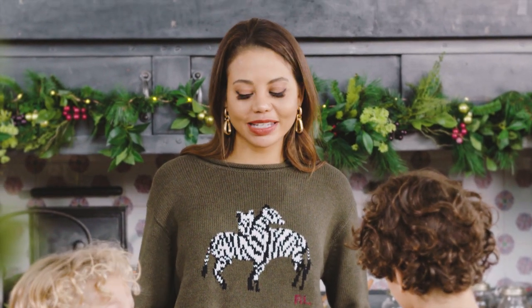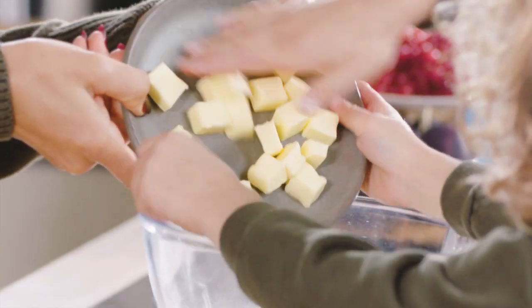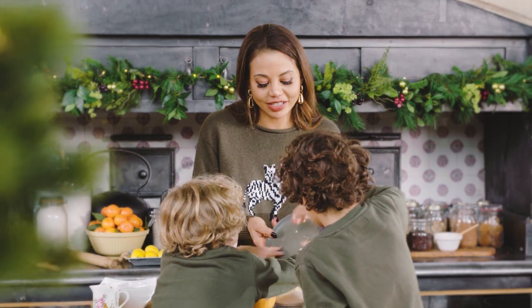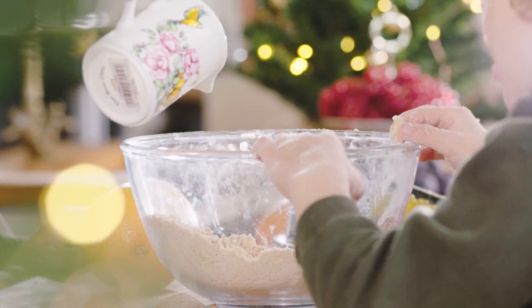This is quite a classic biscuit dough recipe. I'm going to combine our flour with our lovely Christmassy spices. Butter in. Very useful assistance! This is great — I don't do anything. Do you want to cook the whole turkey as well? We're going to add a little bit of milk just so the consistency turns into a nice smooth dough.